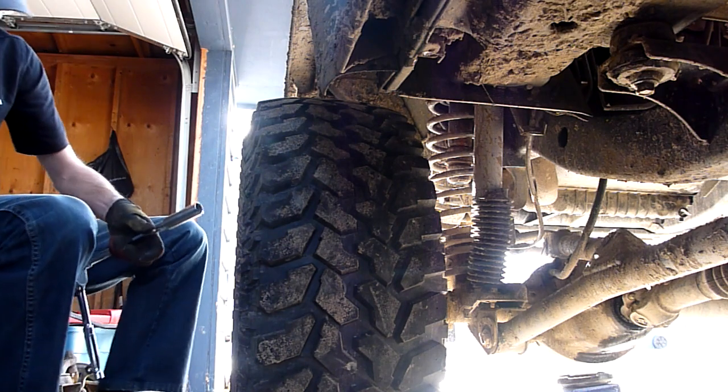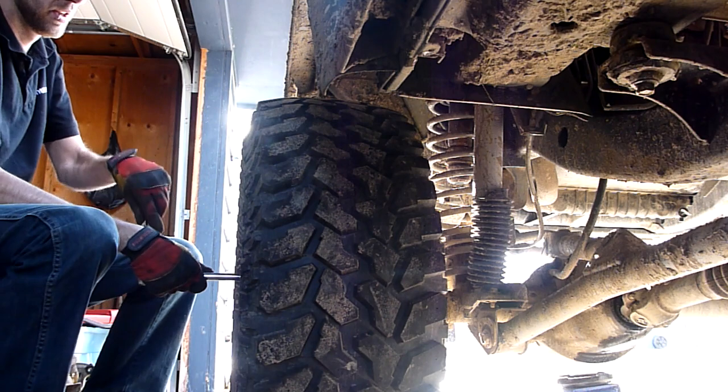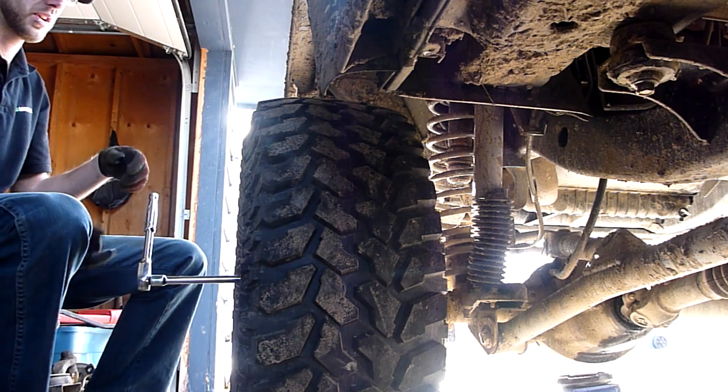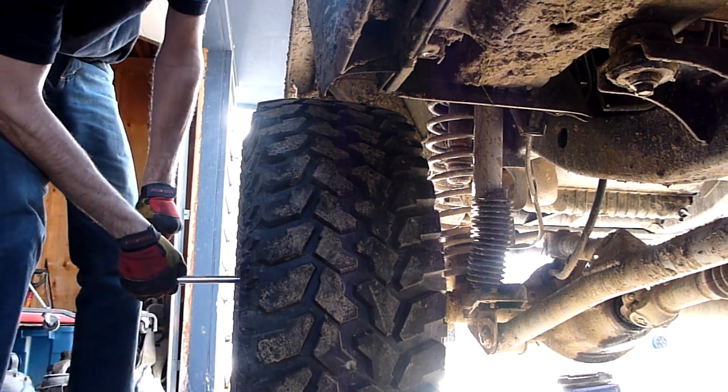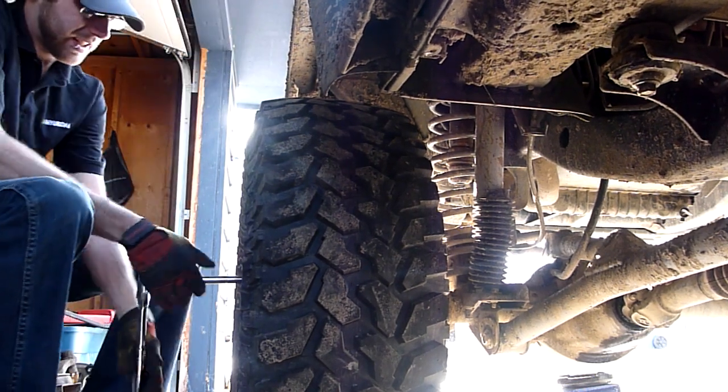First thing you're going to do is, while the weight of the vehicle is still on the tire, you're going to crack off the lug nuts. Otherwise, when you put the force on, it's just going to spin the tire on you.